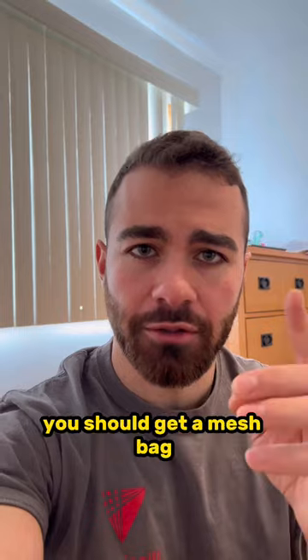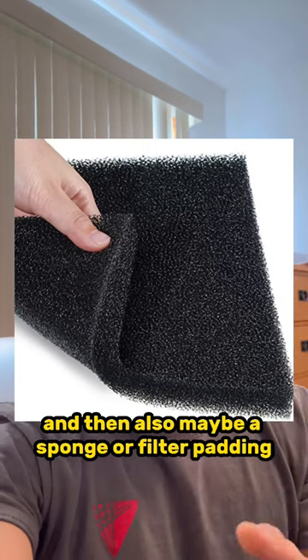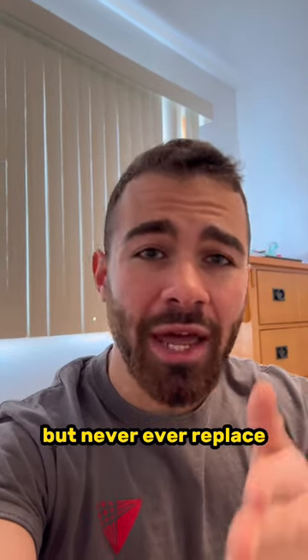So what should you put in your filter? You should get a mesh bag and fill it with some filter media like Seachem Matrix, and also maybe a sponge or filter padding that you rinse out in tank water every so often, but never ever replace.